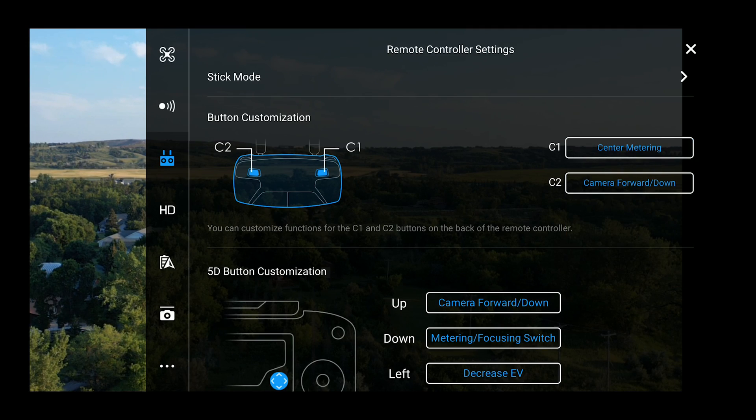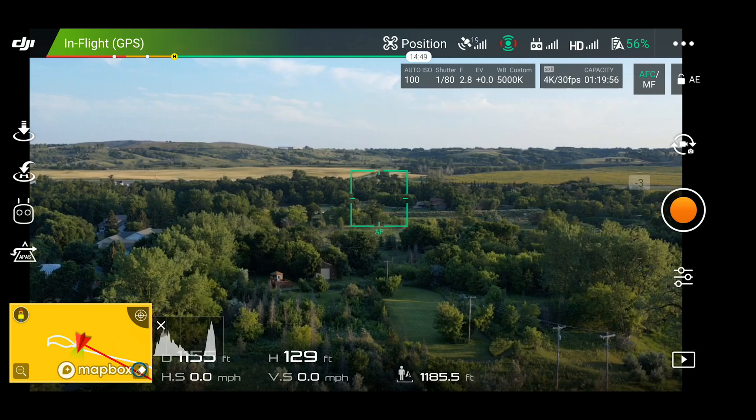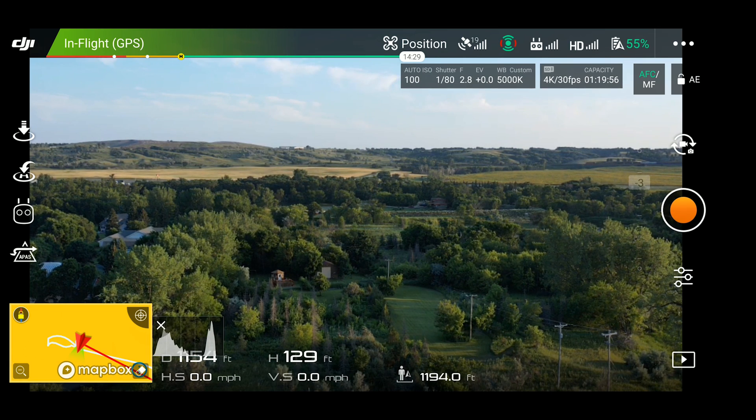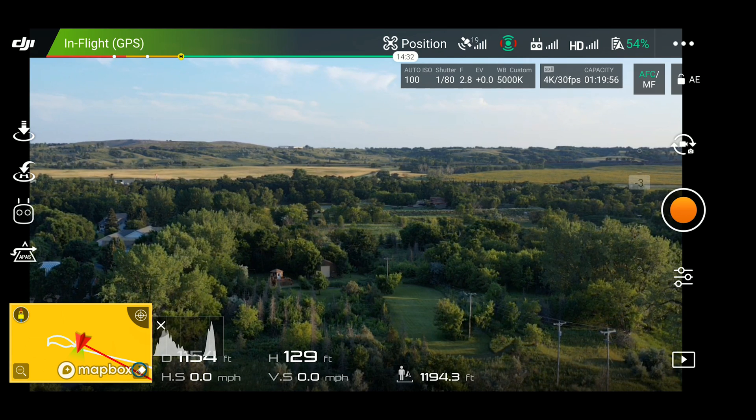The next one is center metering. What that means is it's going to meter for the center of the frame. A good situation to use this is if you're shooting a 50% horizon — half sky, half ground. You want it to meter for both situations as much as possible: get the darks as light as you can and the lights as dark as you can to keep them as even as possible. If you want the center of the frame metered properly, set it to that and click the button.